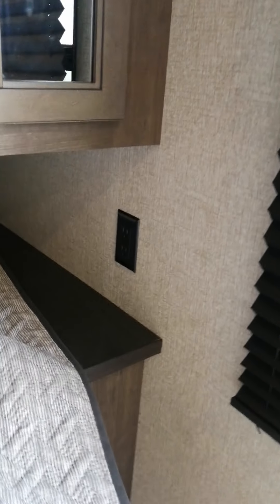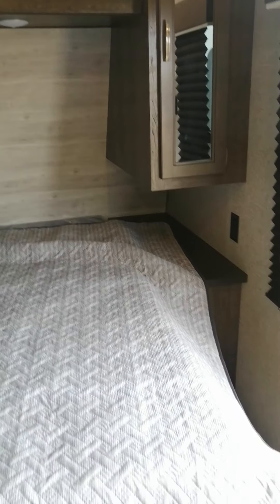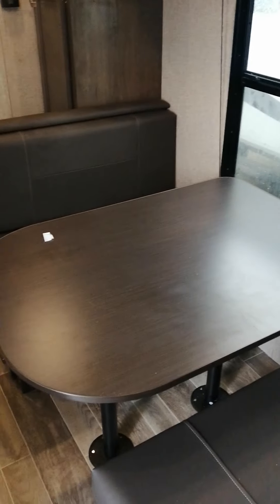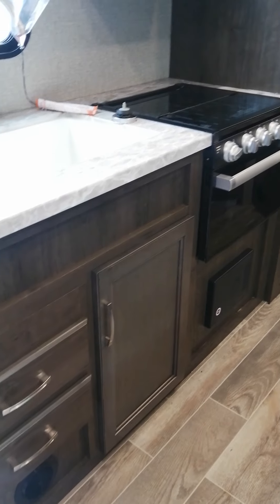Vanities on the side. You also have plugins on the side of the bed in case you need a CPAP machine or whatever you might need it for. Tons of shelving. There are lights on this side, just don't have them on at the moment. The dinette turns into another bed, and tons of storage down below the sink.